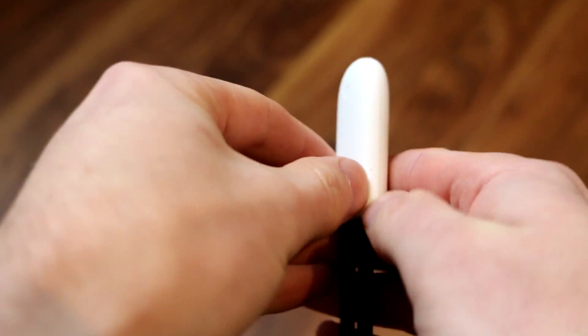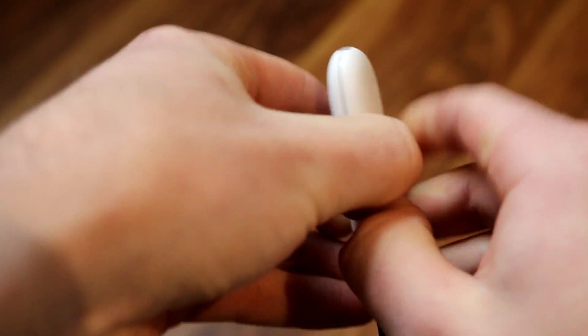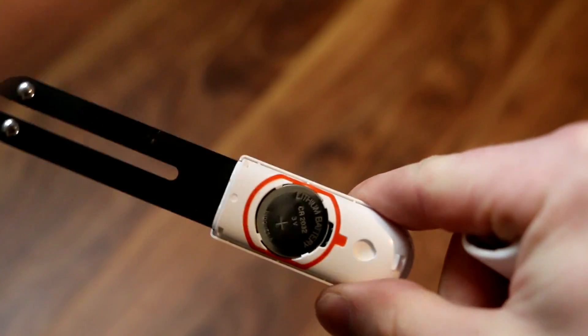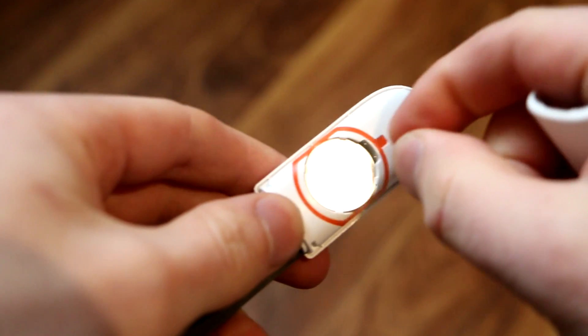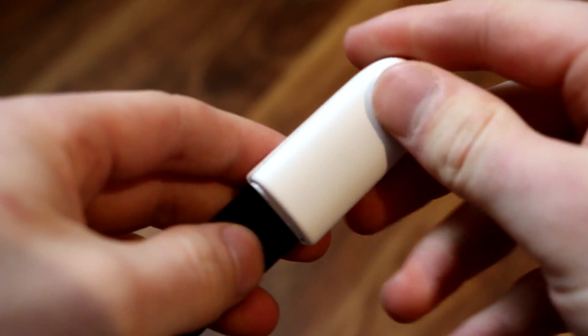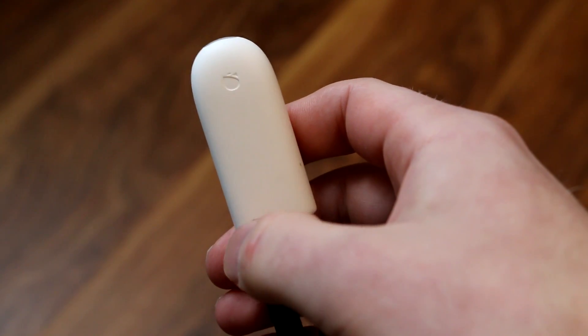The first thing you have to do is put in your battery. Open it up like that. Maybe there's already a battery inside, so you don't have to open it — just take out the plastic piece here. And here is the battery. After that, just close it and it's ready to go.